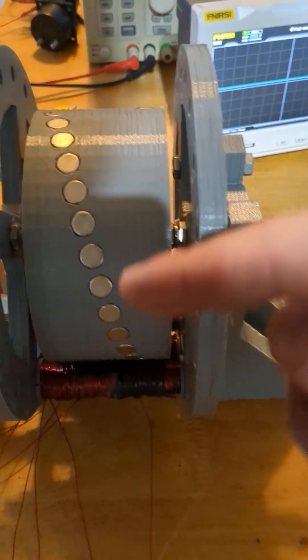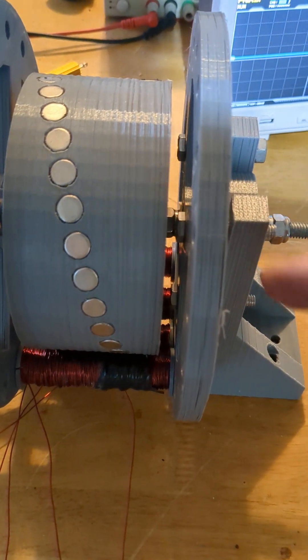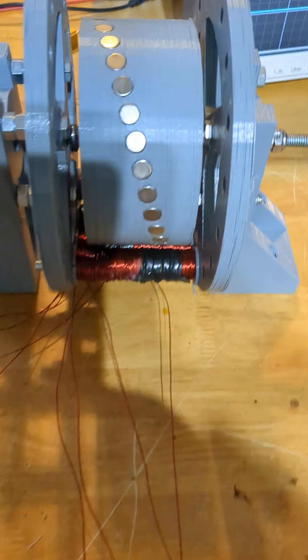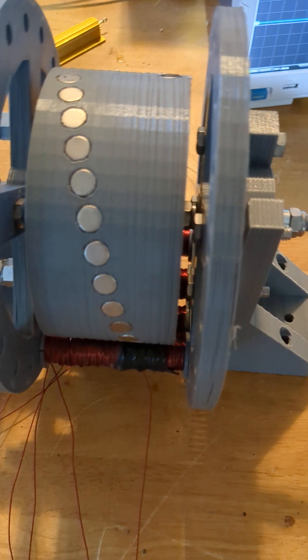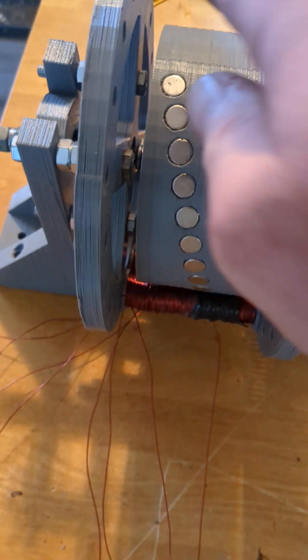It's going to have 18 coils total, so I could series the opposite sides and get nine phases. So remember what I want — those flat sine waves. This isn't going to be perfect because I'm 3D printing and gluing magnets and hand winding coils. But let me give it a spin.